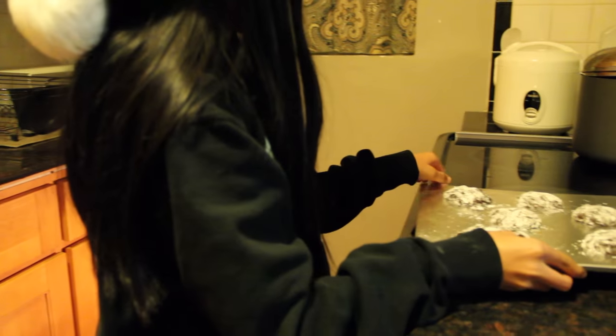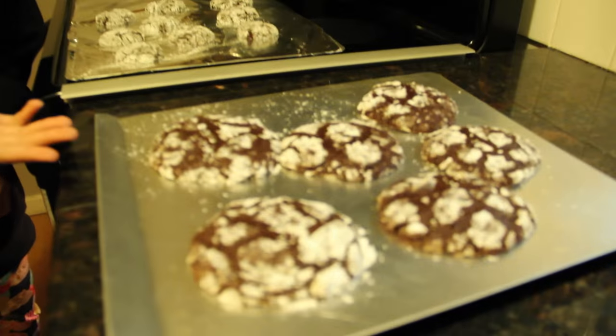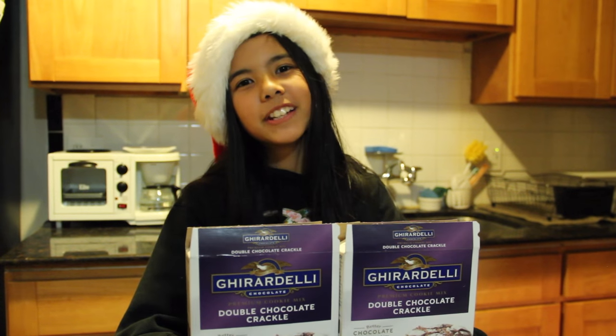Now we have to put the cookies in the oven at three hundred fifty degrees for ten minutes. They go from looking like this to looking like this. I hope you enjoyed watching this episode of my awesome baking show.